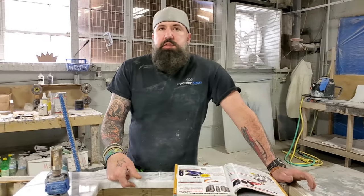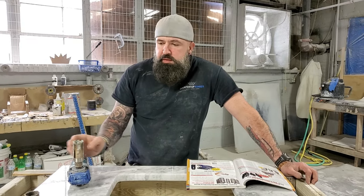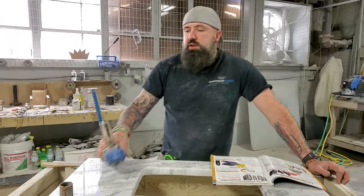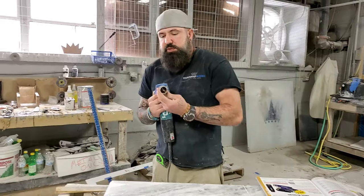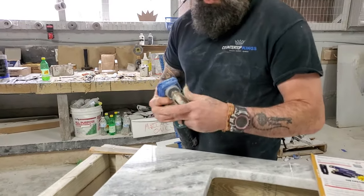Once you get the hang of it it's real simple, real easy, and if you follow this process it usually works pretty good. I use the Terminator faucet hole bits. This one I think I've kind of burnt up and it's not drilling as fast as it should.